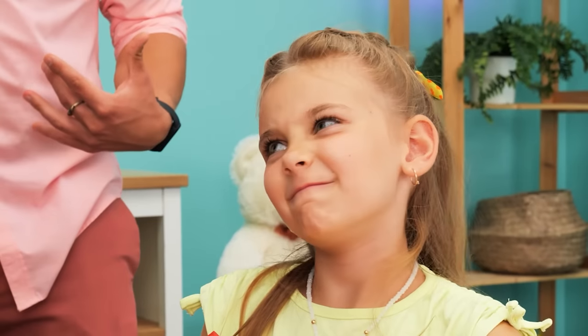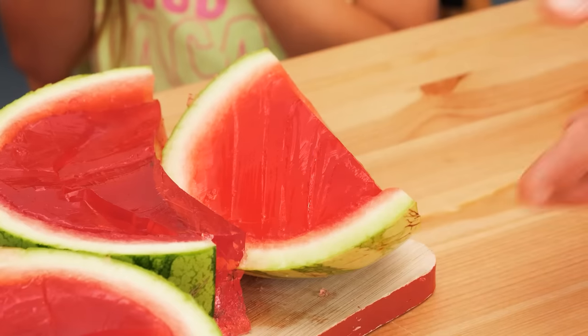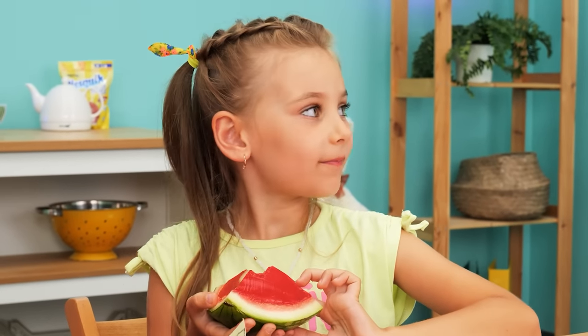Oh! Can I have some? No, dear. No! I'll pay! Okay! Thanks! Yummy! Delicious!